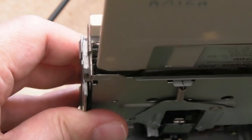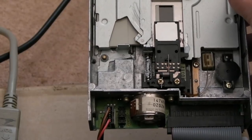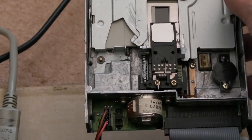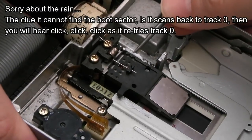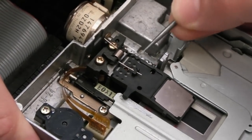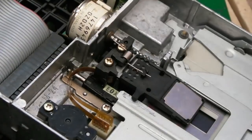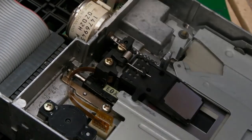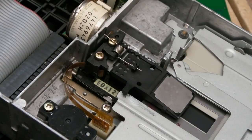I've got it all connected up - let's get a disc in and see what happens. There's some activity - but it can't find the boot sector. Let's manually move the head a bit. I want it to seek back to track zero. Track zero sensor is just down there on the PCB, so if someone's removed the PCB the alignment might be out. Let's power it on - you can see it goes all the way back and then goes do-do-do. I've seen that before where it can't find the boot sector.